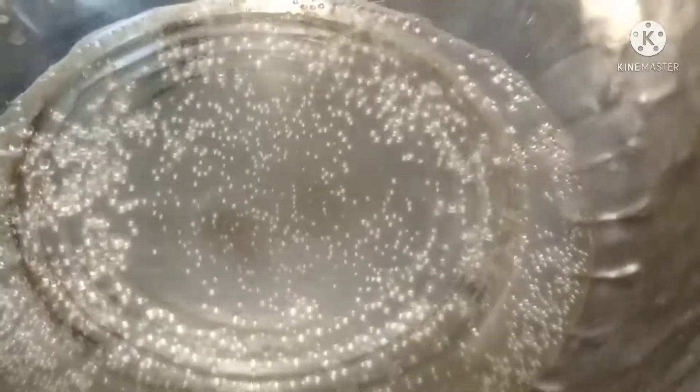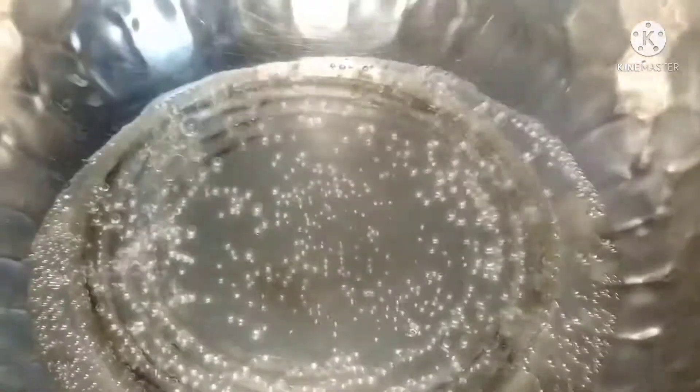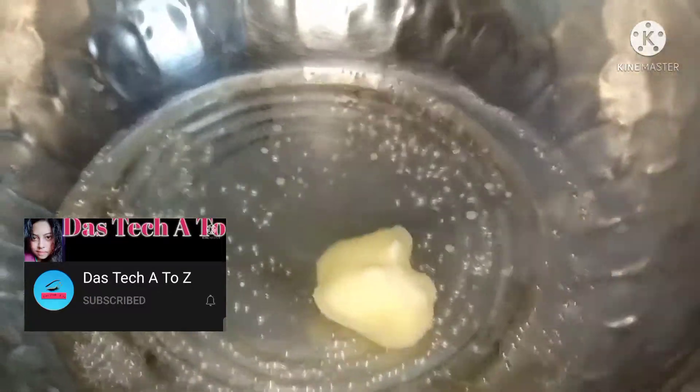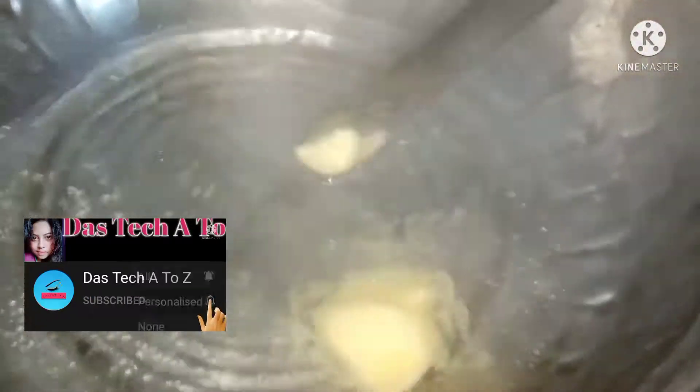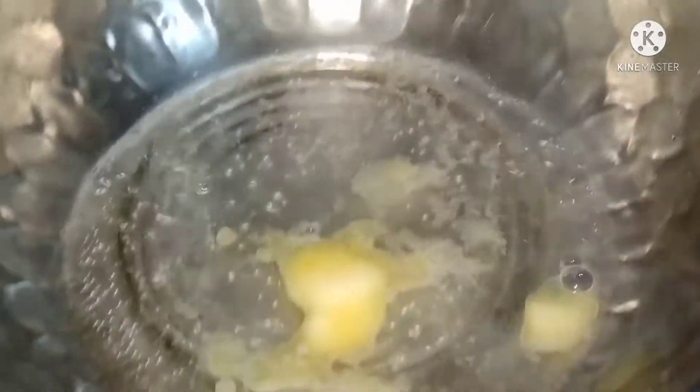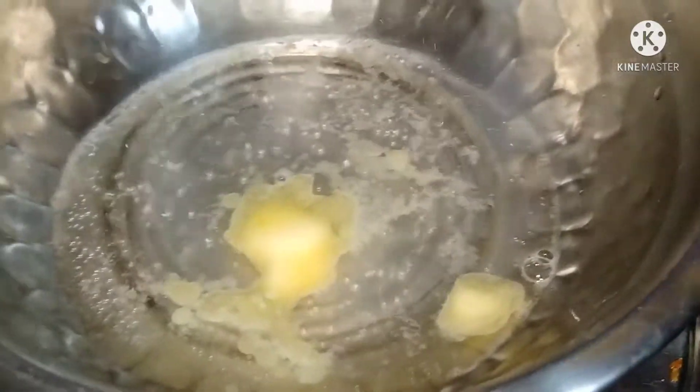Hello everyone, today I am going to show you a little bit. I am going to put it in the water and put it in the water.